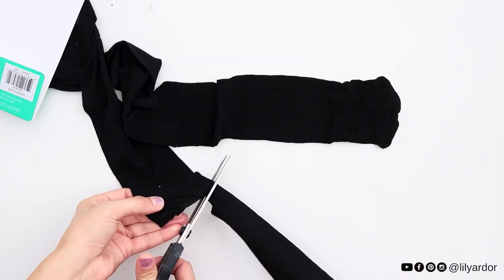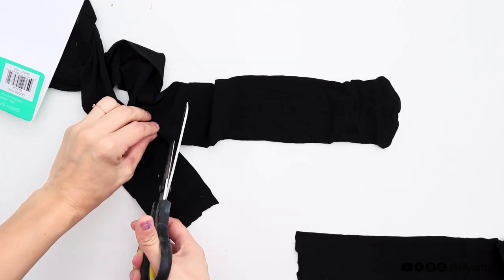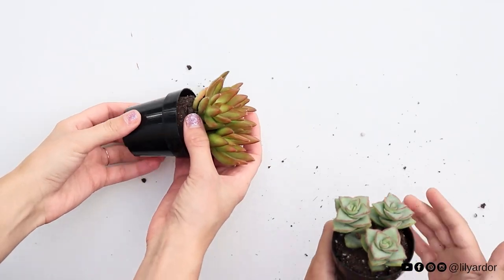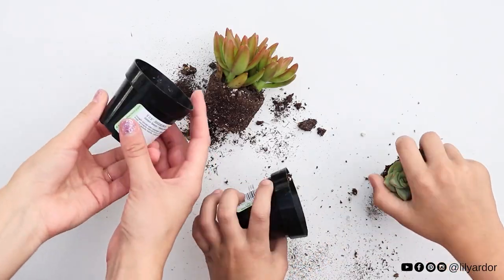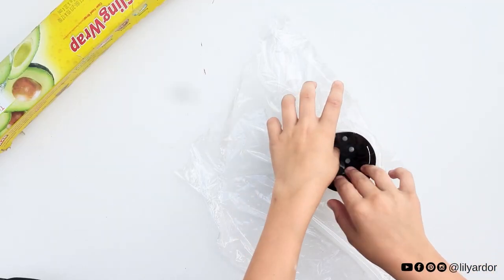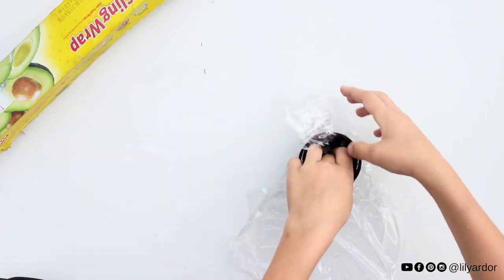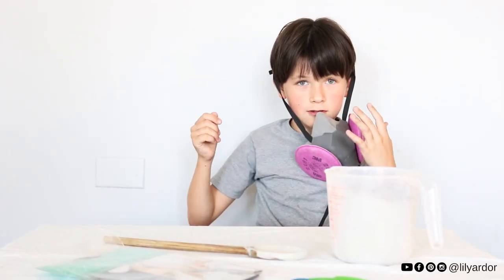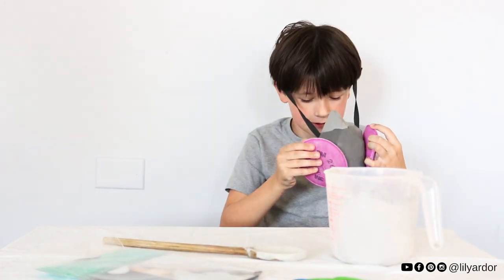We started off by prepping the tights for the pumpkins. We cut them off at the bottom, measuring at about 12 inches in length, and put them aside. Then we pulled our succulents from the pots and used some cling wrap to cover the pots — this will help keep the concrete from entering the pot.